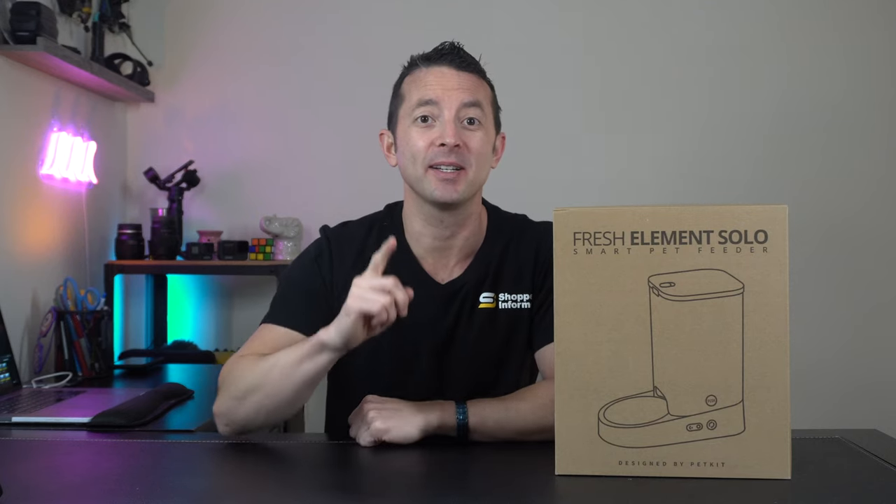Hey everybody, I'm Brandon with shopperinformer.com, and today I'm going to unbox for you the Fresh Element Solo, a smart pet feeder, a great product by PetKit. Let's get into it.